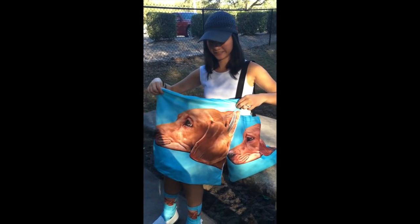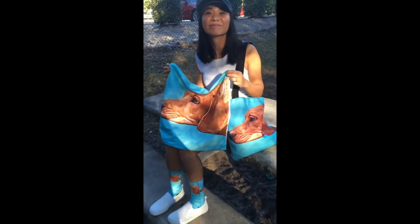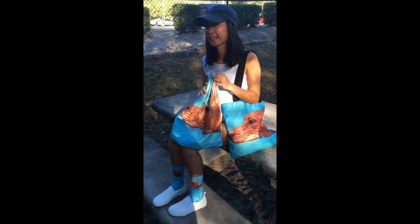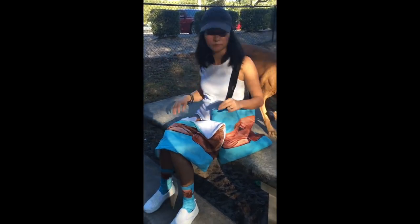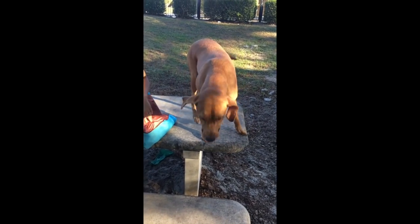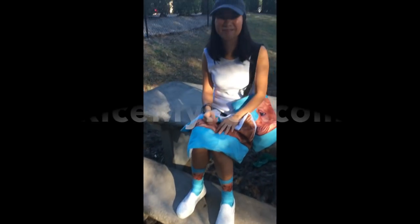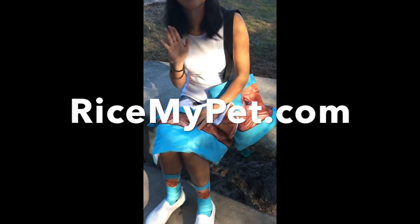It's gonna be a great gift for pet owners, or someone who lost their pet — like a pet memorial gift. You can upload the photo and it becomes like art, like art paintings, and you can keep them forever by your side. Go to ricemypet.com. Thank you, bye bye!